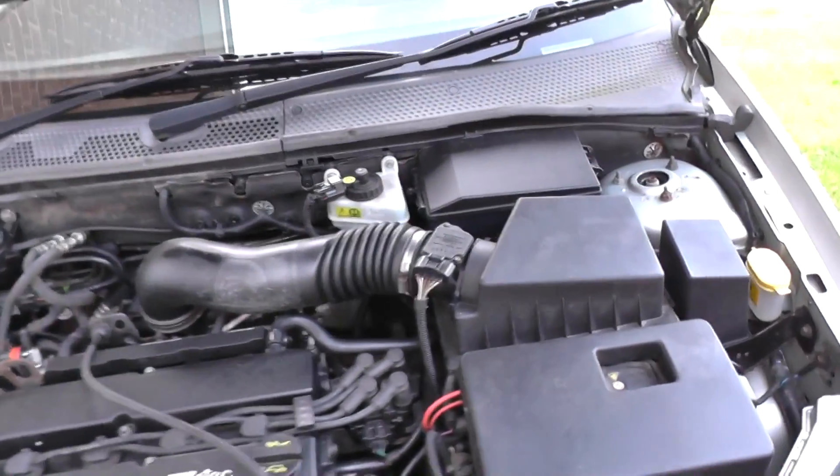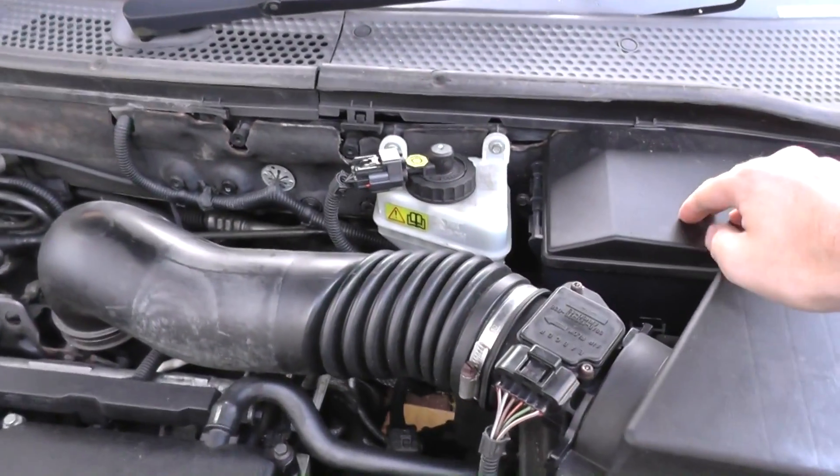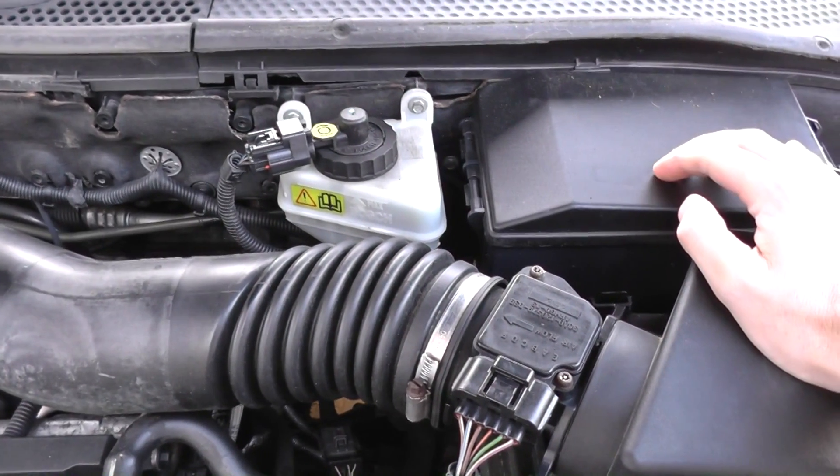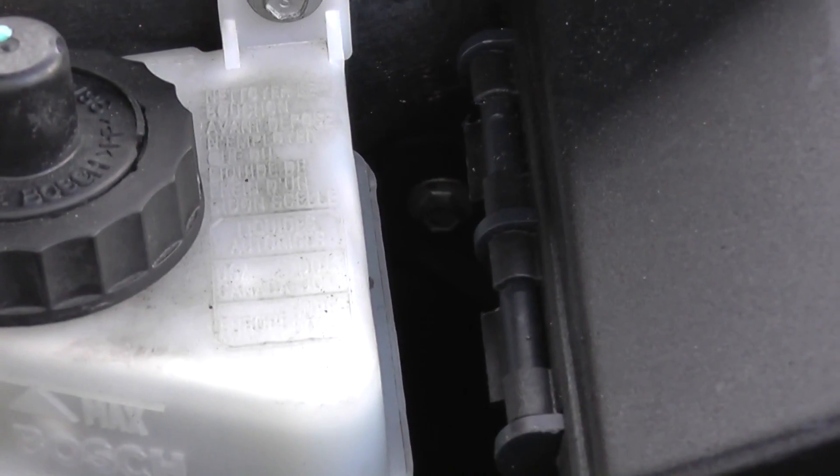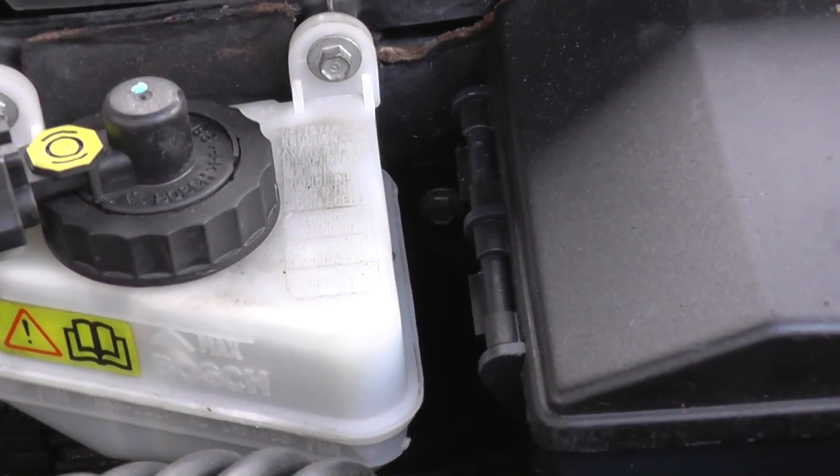The ABS module is located underneath this fuse box, so we need to take off this fuse box first. As you can see, there's a bolt right there, so we need to remove that bolt first.